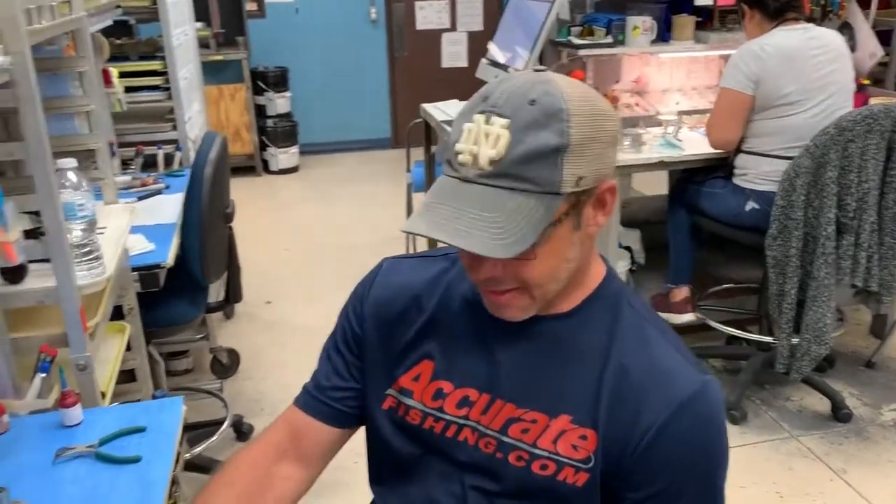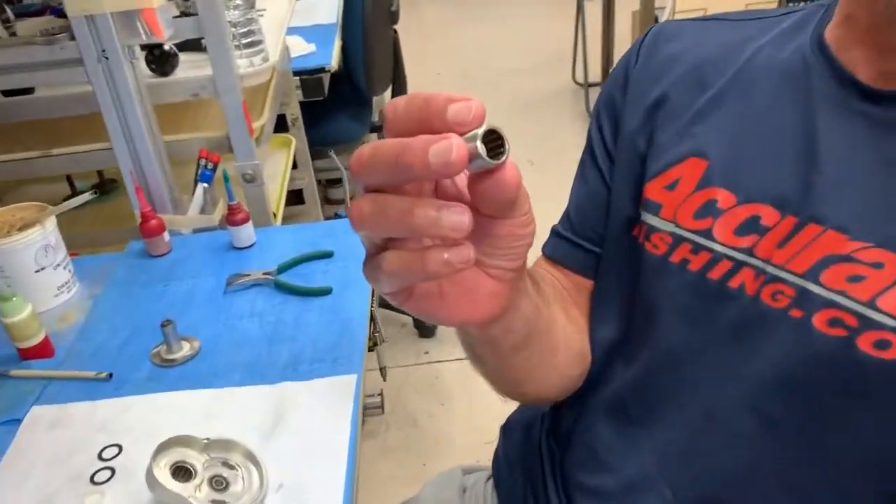Hey guys, it's another segment of the quarantine series. By the way, we're going to be doing more of these in the future, so stay tuned. Today we're going to be talking about the anti-adverse bearing, the ARB bearing.